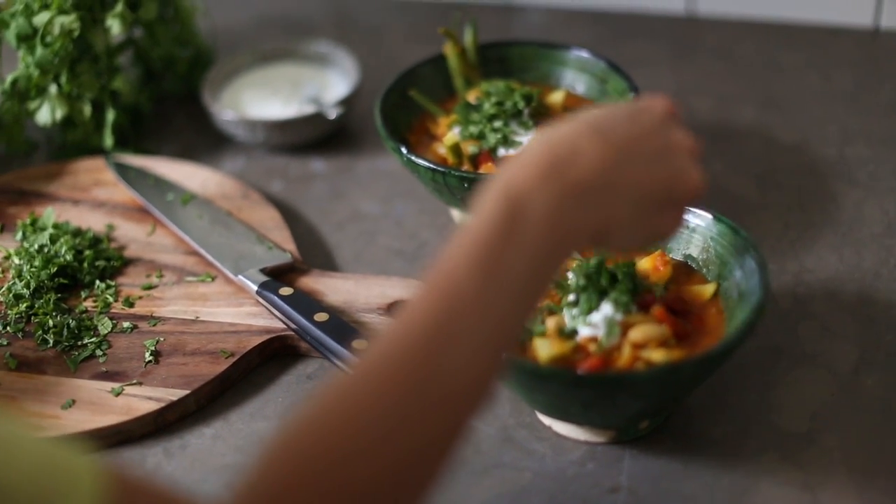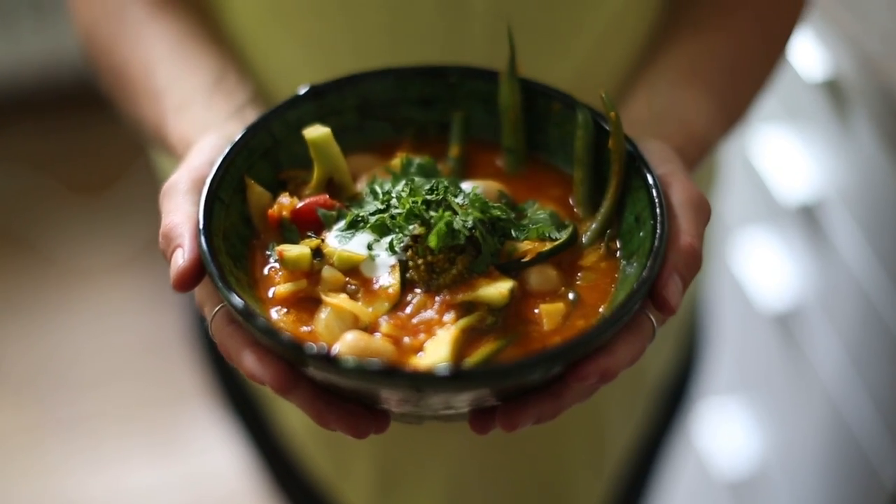Serve as it is or with brown rice and millet. Namaste.